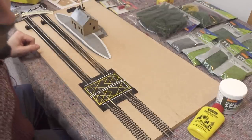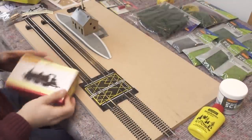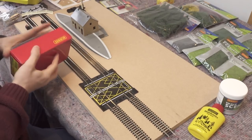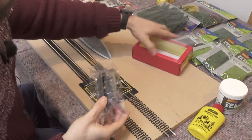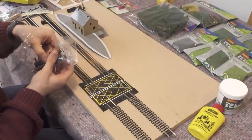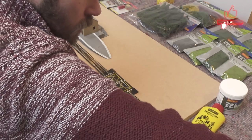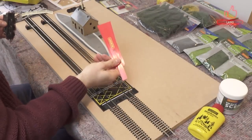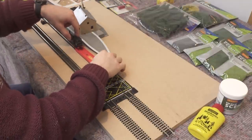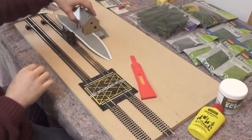Obviously we want to be able to get our loco through the station itself, so let's have a check and make sure our loco clears the station, because we don't want any crashes. I have my Hornby re-railer, which is great. Pop that down there and you can see that's perfectly fine — just look at that.